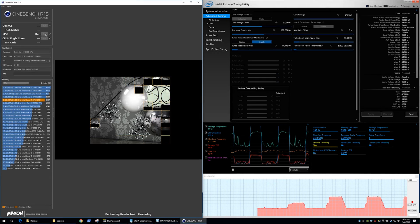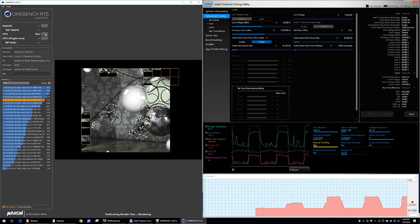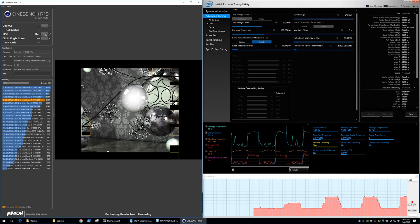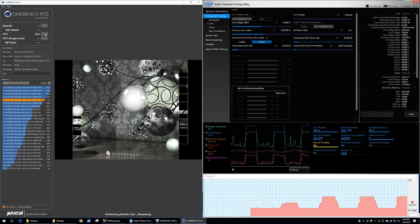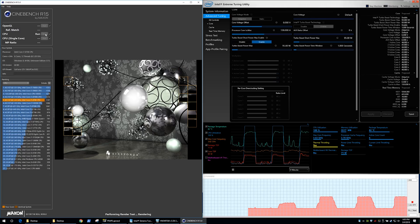And this is with the case panel removed, so the box cooler had direct access to cool air outside of the case in a 21-degree room. The Desk Mini is configured to allow a maximum CPU package temperature of 82 degrees, so the second the box cooler hits that — which takes about one second under load — the clock speed starts to rapidly decline.